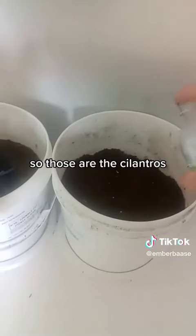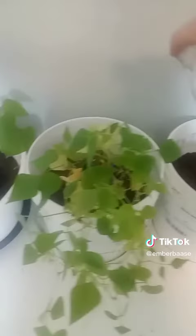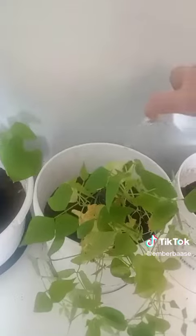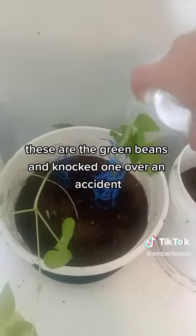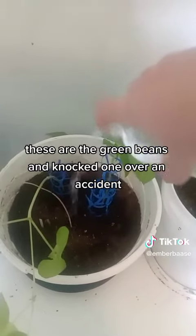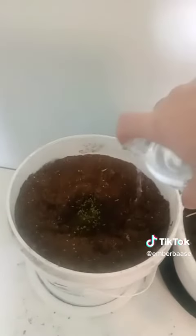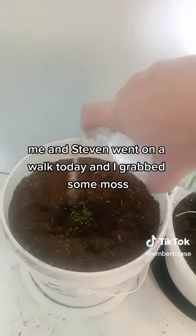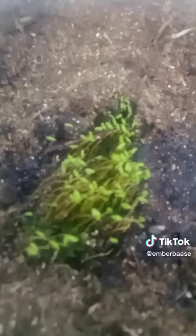So those are the cilantros, these are the black beans, these are the green beans, and I knocked one over on accident. This is the moss — me and Steven went on a walk today and I grabbed some moss.